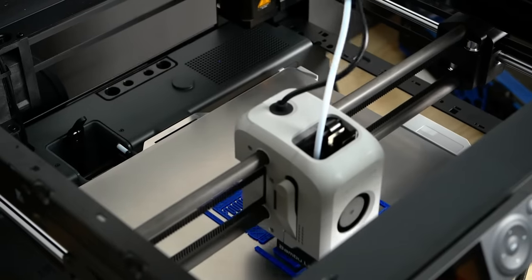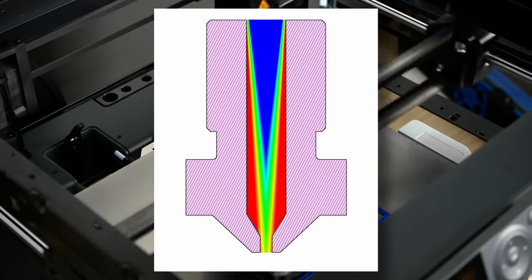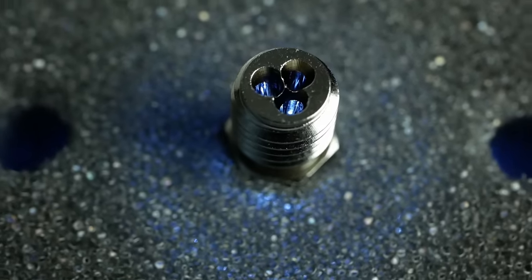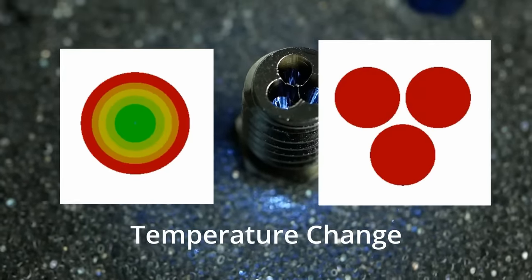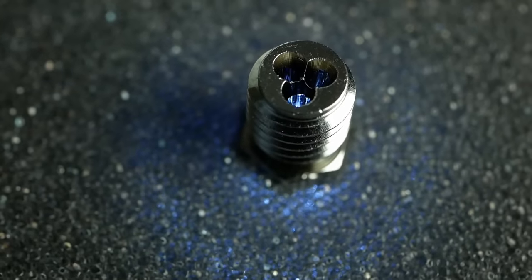At high speeds, when the filament is quickly pushed through the hotend, the core can still be solid while the outside is already molten. Core heating technology tackled that by splitting up the filament into three individual strands that are thinner and therefore melt faster, making it possible to basically double the maximum extrusion rate.